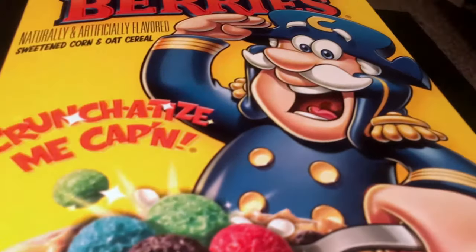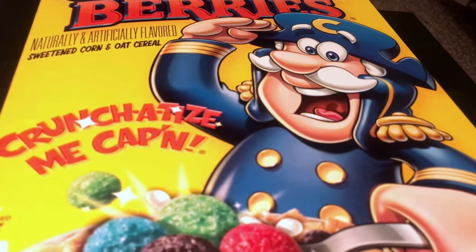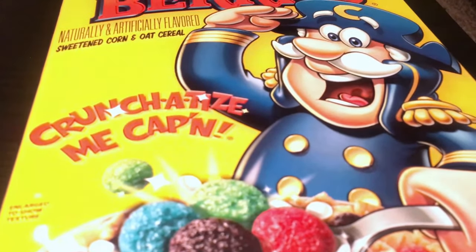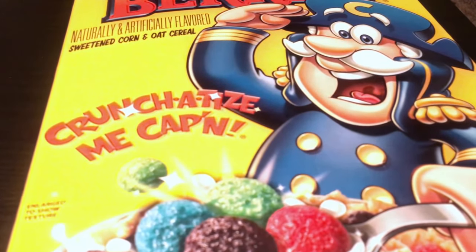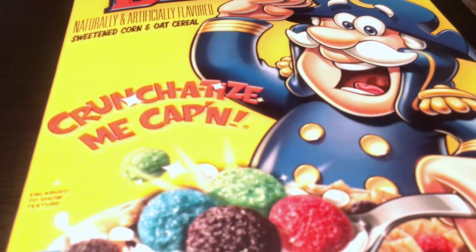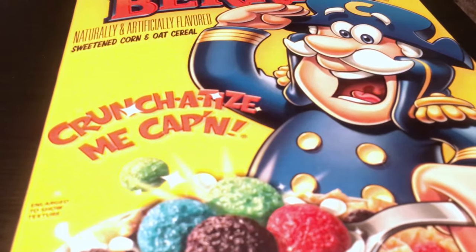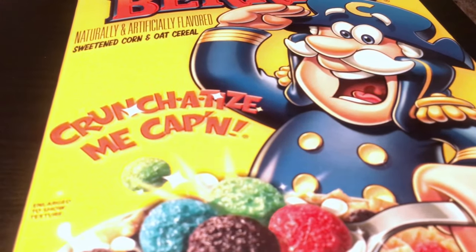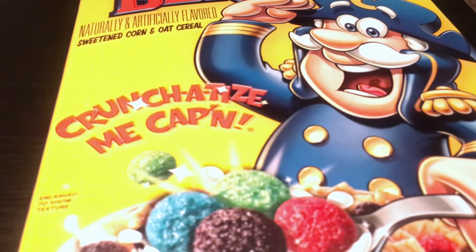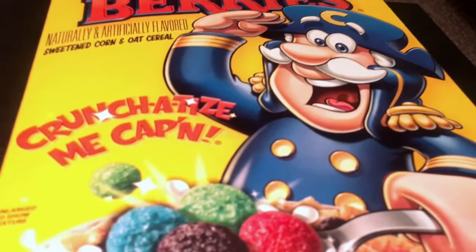Something else I really love about this cereal is making cereal bars. For anyone unaware, cereal bars are made by melting marshmallows, combining them with cereal, and pressing it into a bar form — they're really, really good and easy to make. The problem with a lot of cereals for cereal bars is the cereal gets stale, but I honestly don't have that problem with Captain Crunch. The cereal bars I make with it are so good — just one of the best cereals.